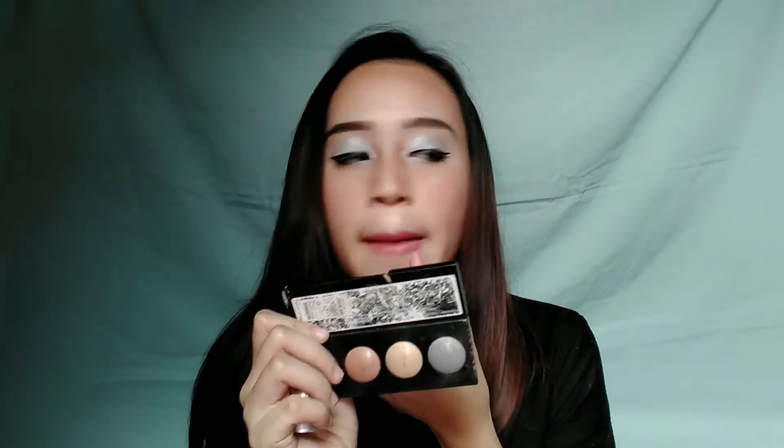Parang wala akong nagbago, sobrang iksilang talaga ng lashes ko. So for the last part is itong lipstick — gagamitin ko ito Urban Decay Naked 5. So since masyado siyang mapula, gagamitin ko itong nude lipstick ko — it's MAC Maria Keri. Ito yung shade niya guys. Iyan guys, so medyo naglight na siya, so this is our final look.